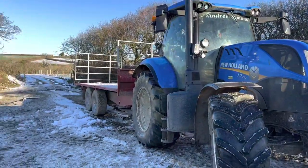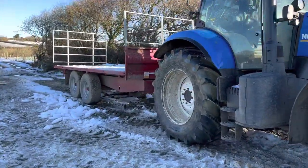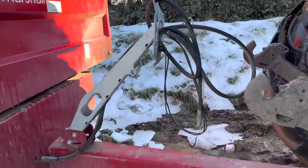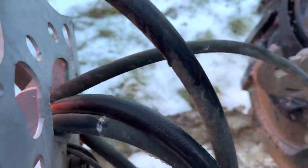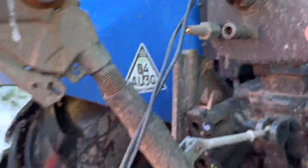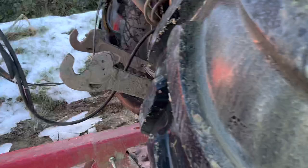Now we're getting it hooked up. We need to put the pipes in the back and then we're going to be on our way. That's the brake pipe and that's electric. We're going to need the brakes today - it's very, very slippery.